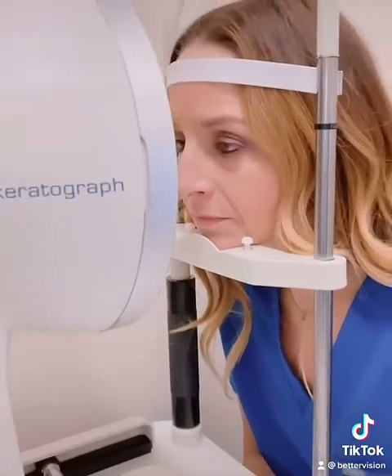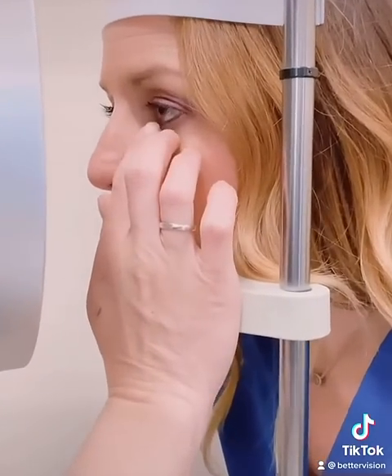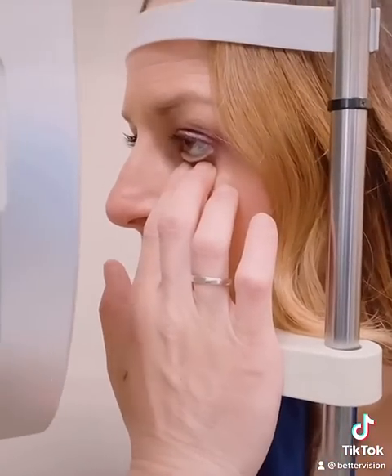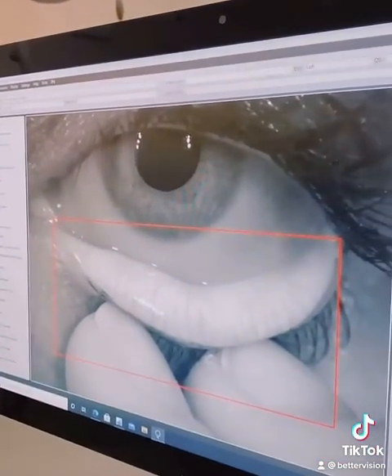After the patient places their chin in the machine, the staff member is then going to pull down the lower lid. This is going to expose the oil glands in the lower lid. She pushes a button, takes a picture, and as you can see here on the screen, here are the oil glands, or meibomian glands.